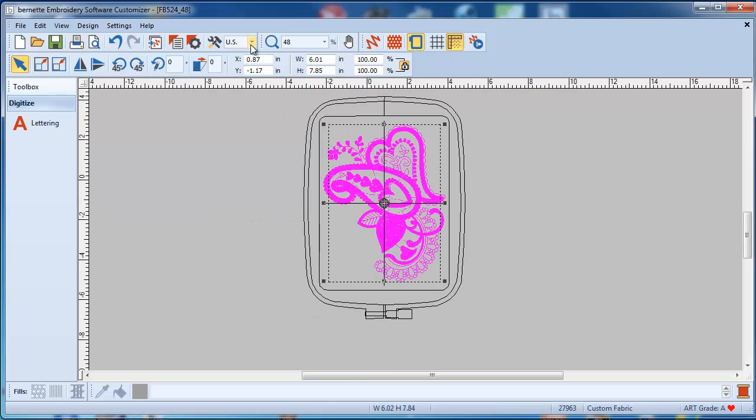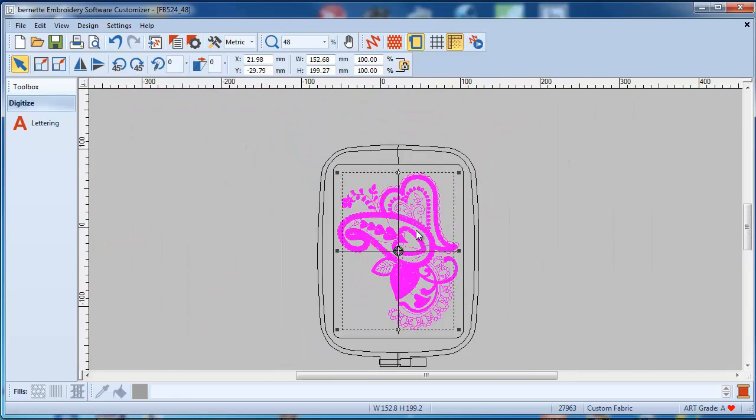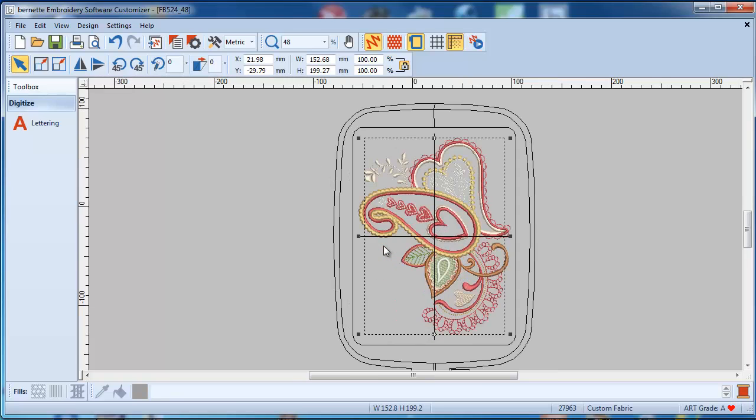Following those icons on the top, we have some object properties which I will go into later in the lessons. You can switch the system easily from US to metric — you can literally just drop and do this in the middle of the session; you don't have to make a decision at the beginning. You can zoom in and out, and you can switch the view like I did before.